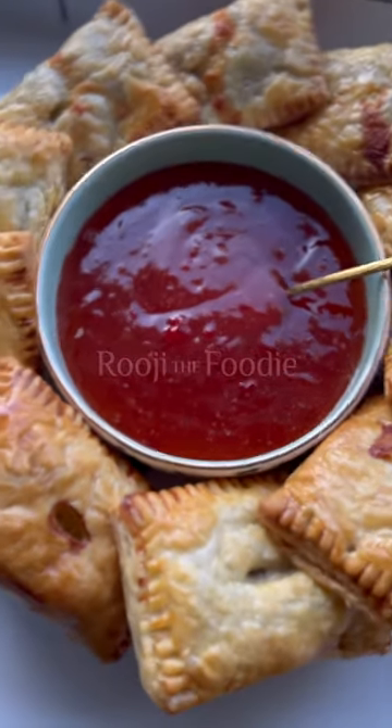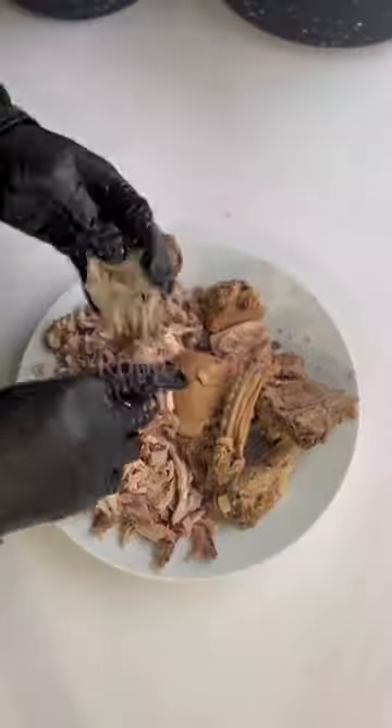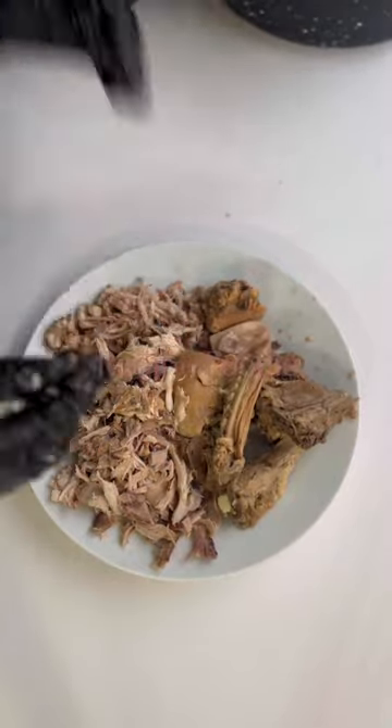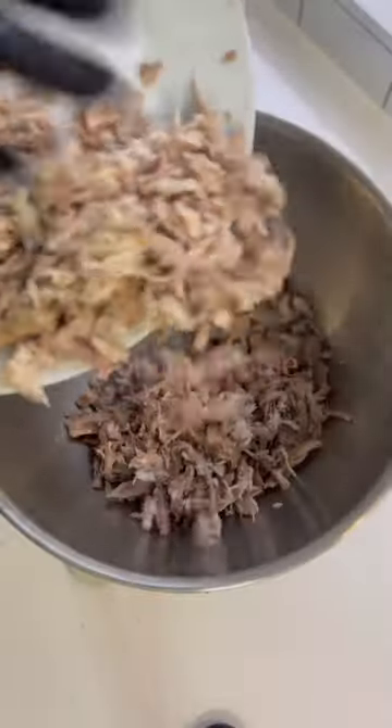Welcome back to my Ramadan series guys and today we're making chicken and sweetcorn pasties. In my last post I showed you how to make chicken broth and today we're using the chicken from the chicken broth to make pasties.